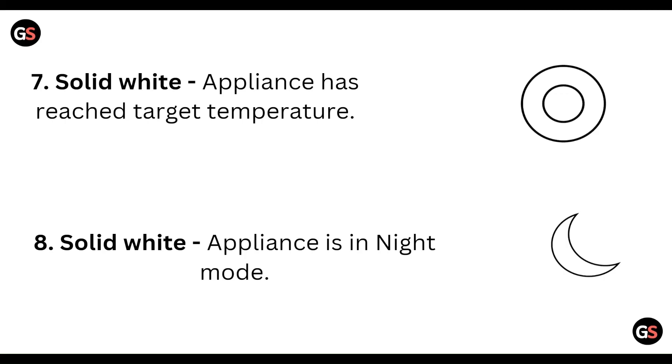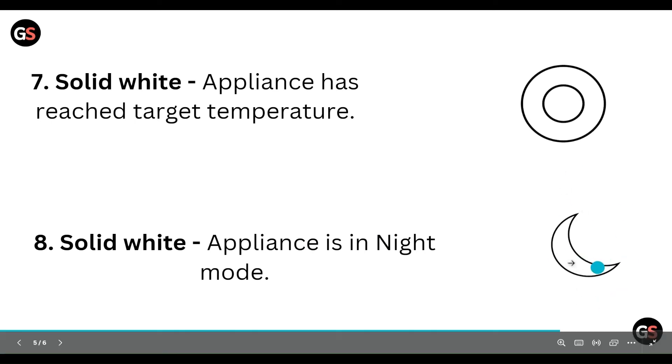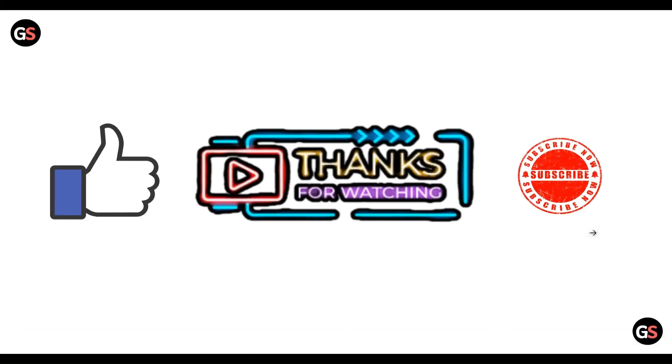Solid red means the appliance is in heating mode. Solid white means the appliance has reached the set temperature. And solid white in night mode means this kind of display is shown. That covers all the steps.